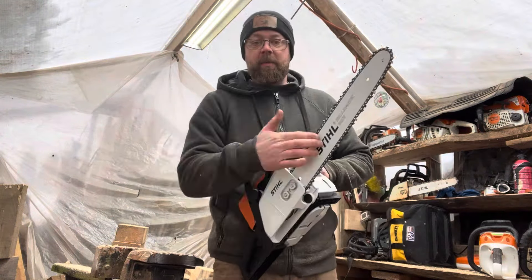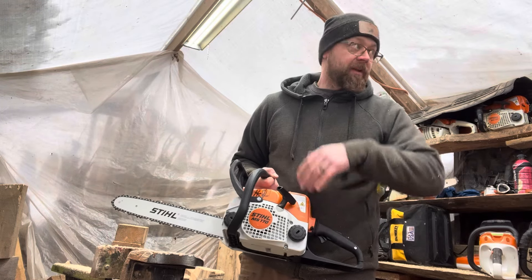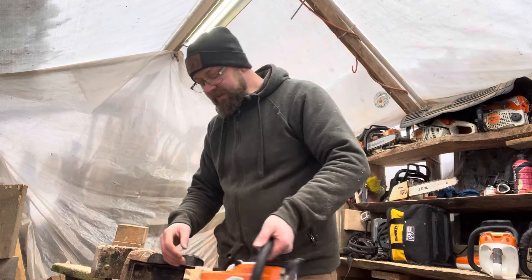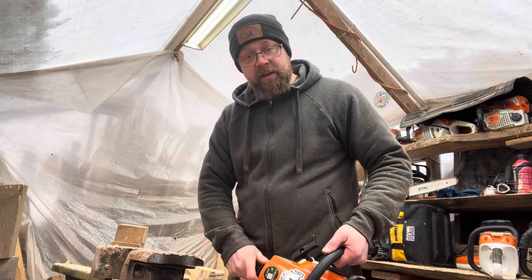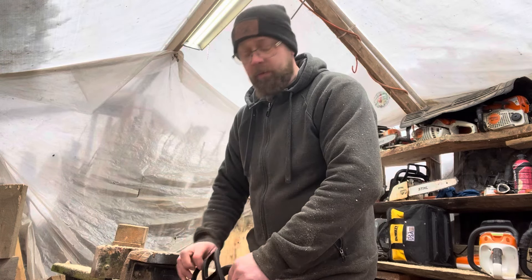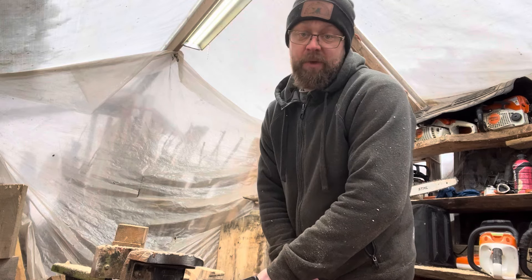I'm going to fire it up for the first time right here, which can take a few pulls because no gas has been in it yet. But I figured, you know what, I've got to make sure this thing is going to run before I give it away. We aren't going to make any cuts — I want to keep this thing as new and as fresh as possible for the lucky winner — but let's fire it up.